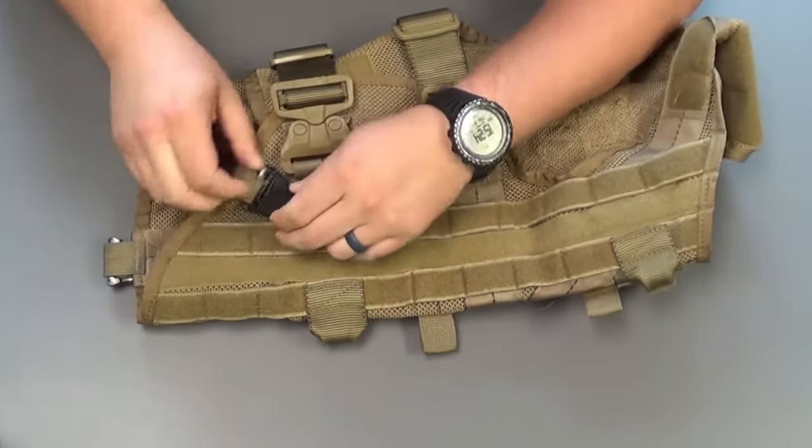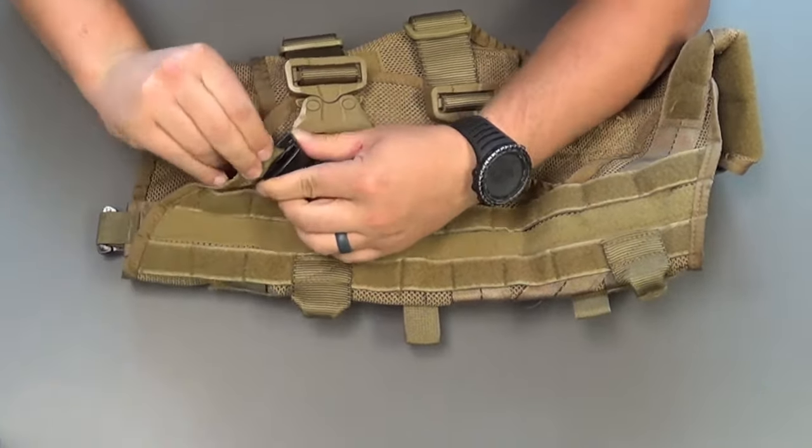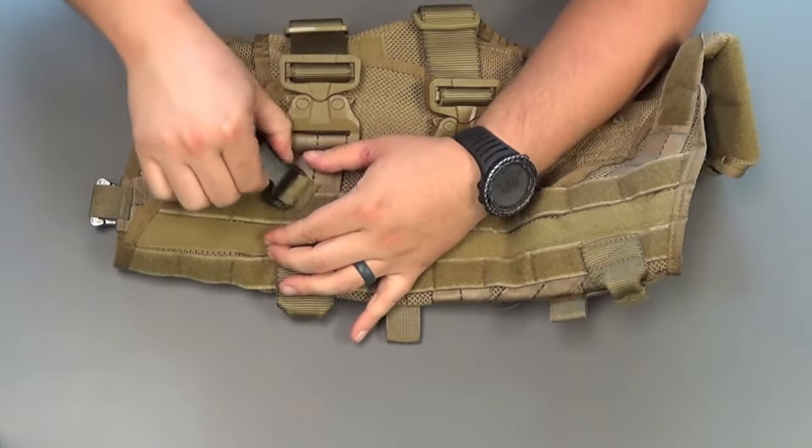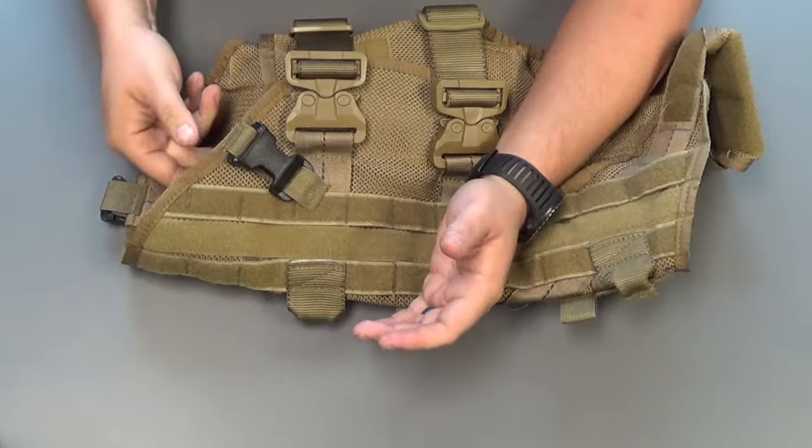It should be real snug — that's the whole point. It's not easy to get in there. You've got to maneuver the molle around it, make sure it's fully on both sides, not moving around, and nice and secure.